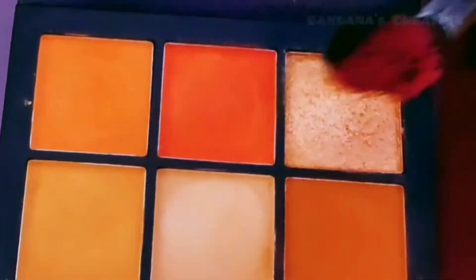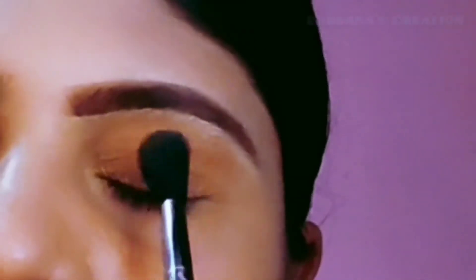Now I will apply the red shade with the same palette and brush, and blend it in.